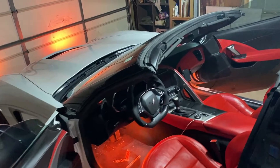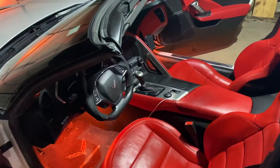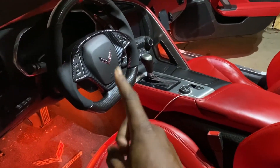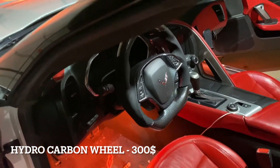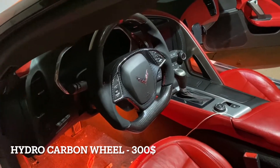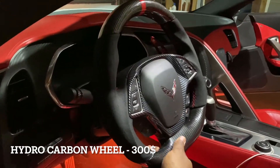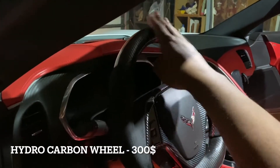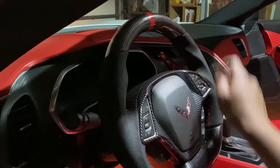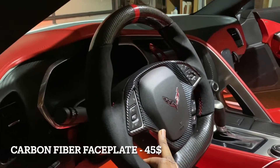I actually decided to remove the roof so I can get a better visual. The first interior mod is the elephant in the room — the big one. This steering wheel is straight from eBay; I believe I paid around $350 to $400 plus shipping. This steering wheel is full carbon fiber — the bottom part is a flat bottom design and the top part is carbon fiber as well with the little red band right here. The centerpiece is actually a carbon fiber face plate because I kept the core of the steering wheel.